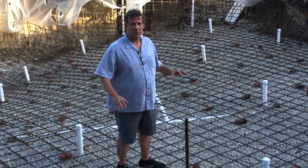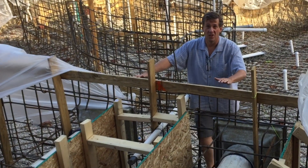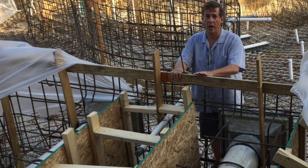This is Mike Farley. We're in Fairview, Texas. This is the plumbing, and this is what makes the Lazy River work, and this is where most people fall way short.